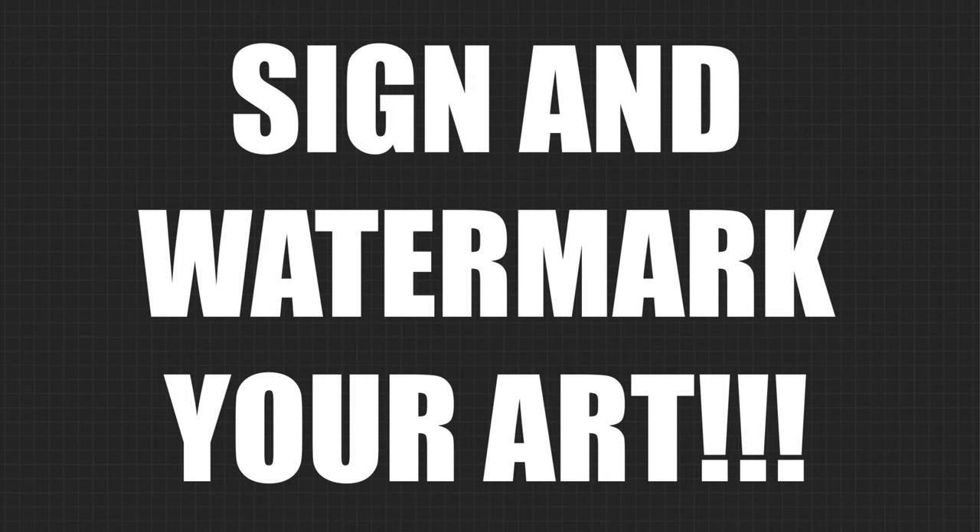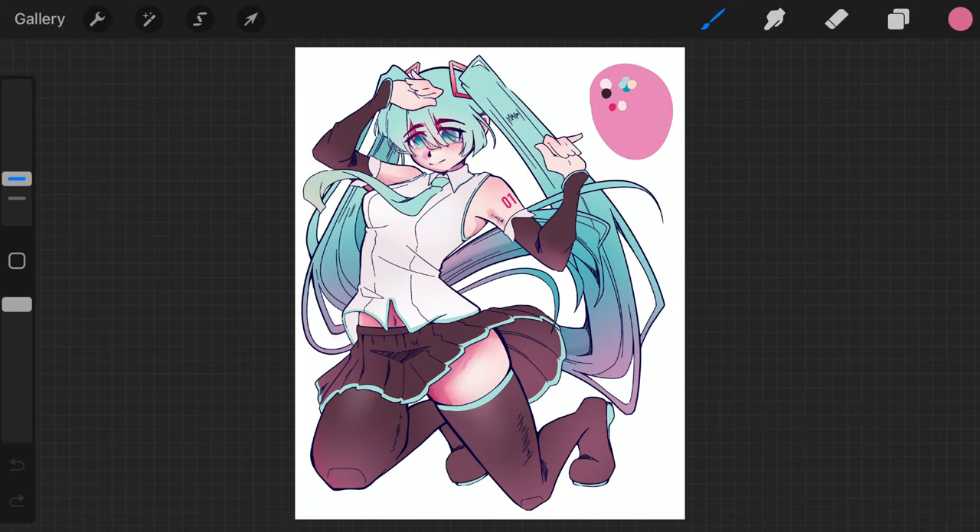You need to sign and watermark your art. If you take away one thing from this video, I want it to be this: you need to watermark and sign your art — it is imperative. If you're a beginner artist or new to the art scene, you may not know how bad of a problem art theft really is. Not only will other artists try to steal your artwork that you poured your blood, sweat, and tears into, but companies will steal your art and use it as designs for their merchandise. 99% of art thefts will be deterred simply by a watermark, so it's really important that you do so.